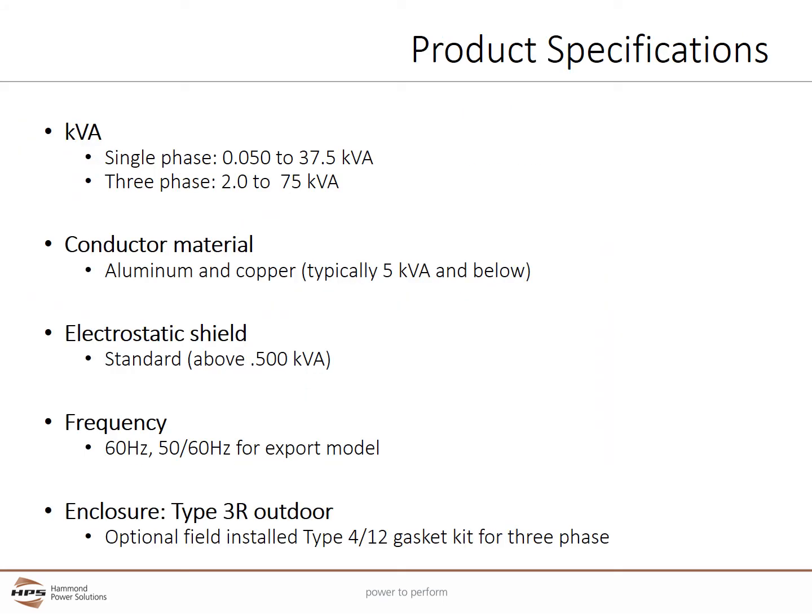The HPS Fortress series encapsulated transformers are available in single phase from 50 VA to 37.5 kVA and 3-phase from 2 kVA to 75 kVA. Generally, coils 5 kVA and below will be wound with copper wire. Larger units will typically use aluminum wire. All 3-phase Fortress units come with a standard electrostatic shield. Single phase units have a standard electrostatic shield in units 750 VA and larger.